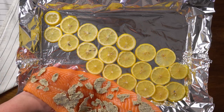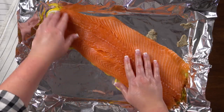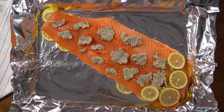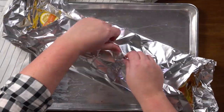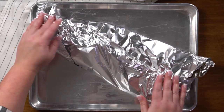Now we're going to take our salmon and flip it over so that all the herb butter we added is now on the bottom, and we're going to add more herb butter to the top. It's okay that the butter is not perfectly covering your salmon, because as it melts in the oven, the butter will spread and the herbs will get everywhere. Now add more lemons to the top. Then bring the ends of the foil together and twist it to seal everything in.